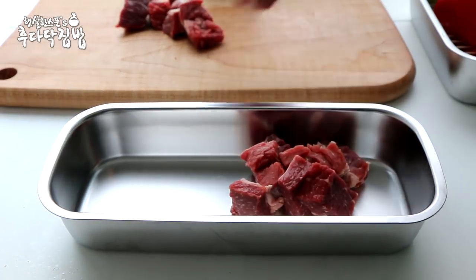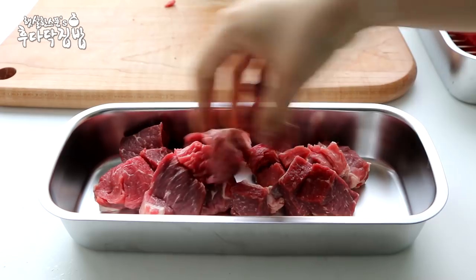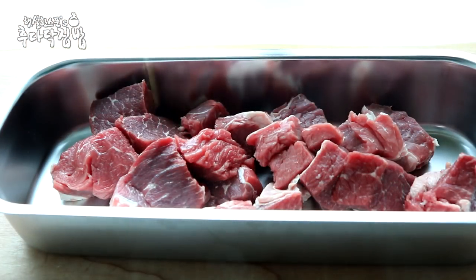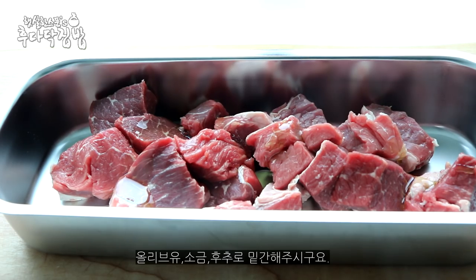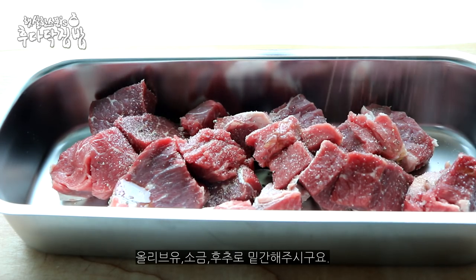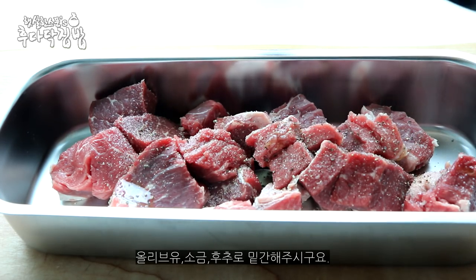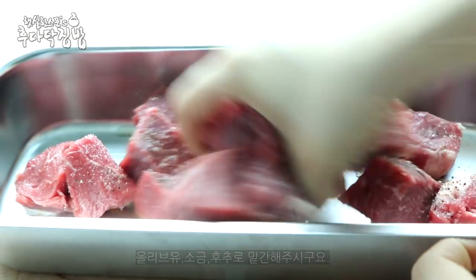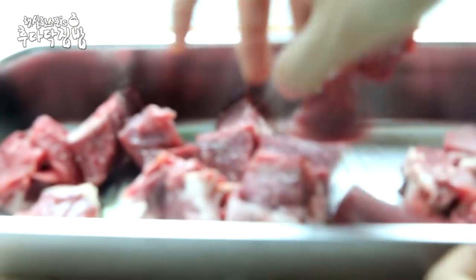Now we're going to put it in and eat a little bit. We'll do this in the outside. First, we'll try it in the outside. When I put it in, I'm going to eat it. Now I'll add the oil to the pan.